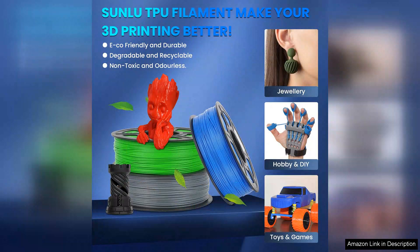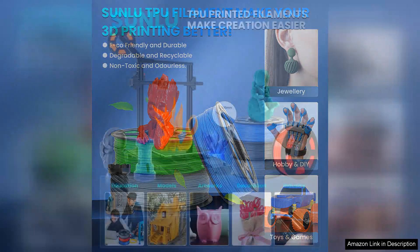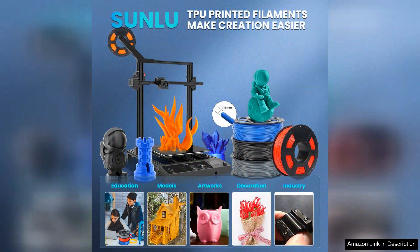However, I recommend adjusting your print settings to accommodate the unique properties of TPU. Slower print speeds and a slightly higher nozzle temperature are essential to achieve the best results.